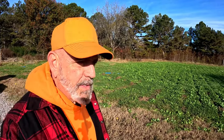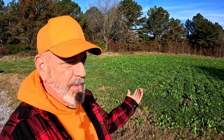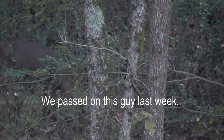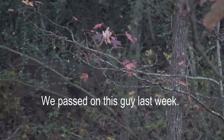Hey guys, Doc. It is Thanksgiving morning, but we're not doing Thanksgiving today. We're doing our Thanksgiving on Sunday — it just makes it easier to do it on a separate day. So deer hunting this morning. Took a family member deer hunting with me on my property. She actually shot a buck and then she had to go cook, so I had to go get the buck out by myself, of course.